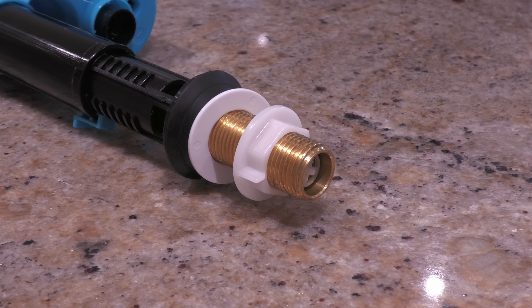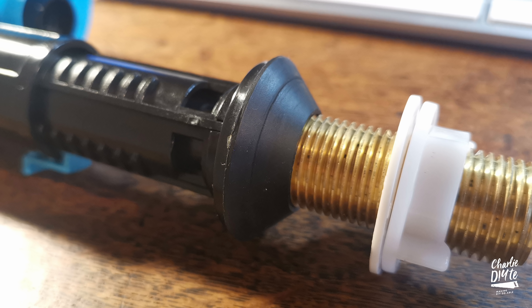I also decided to reuse the rather nice brass nut that came on my V-buff fill valve. The Viva Skylo fill valve comes fitted with a plastic nut, and I suspect this is deliberate because they're very keen that you don't over-tighten the thread — which of course you don't need to do because it's got that lovely big rubber washer on the internal part of the thread that sits in the cistern.